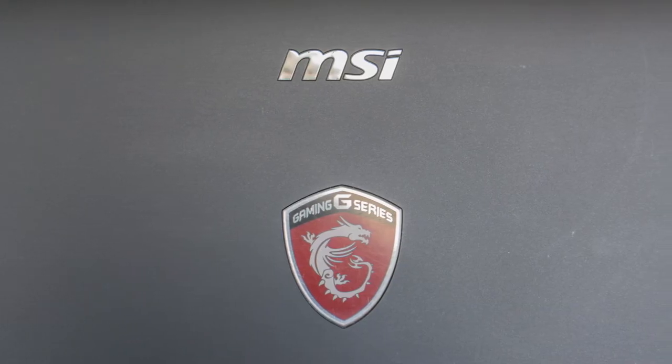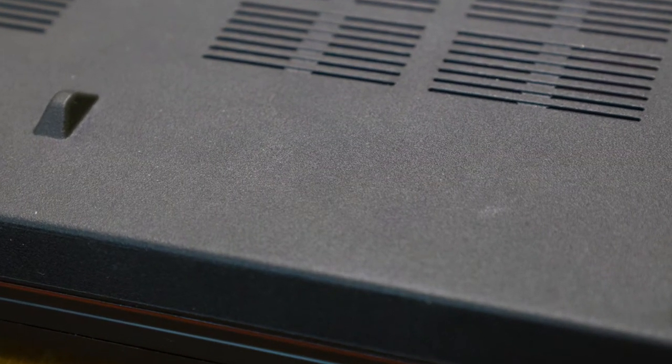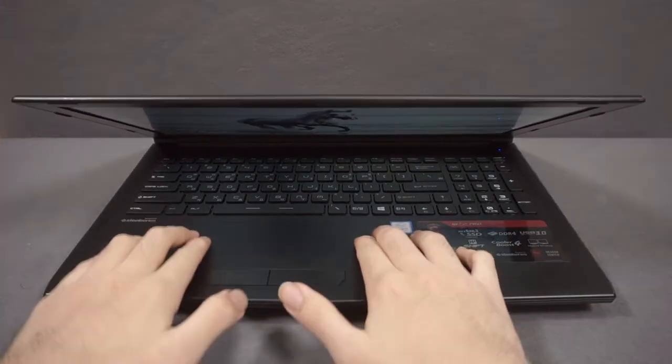The finish is a half matte finish, which is used everywhere except for the lid panel, which has a rough plastic texture. The finish is rather prone to staining and finger grease, but can be easily wiped off with water. There is a bit of screen and keyboard flex, but it is nothing to worry about.